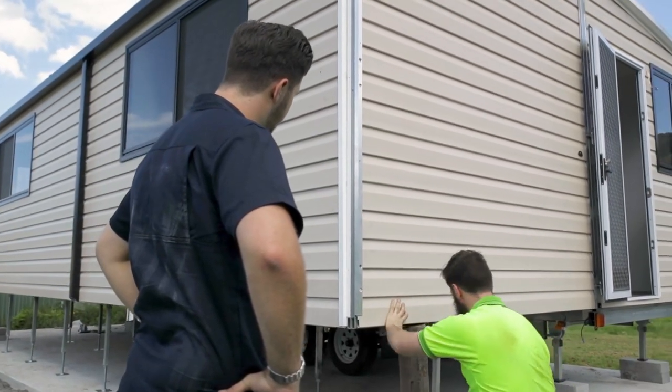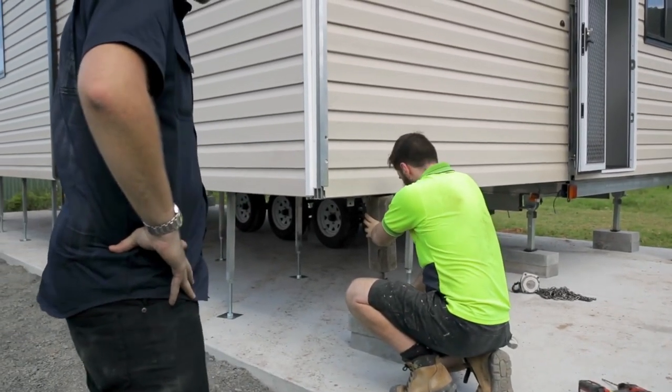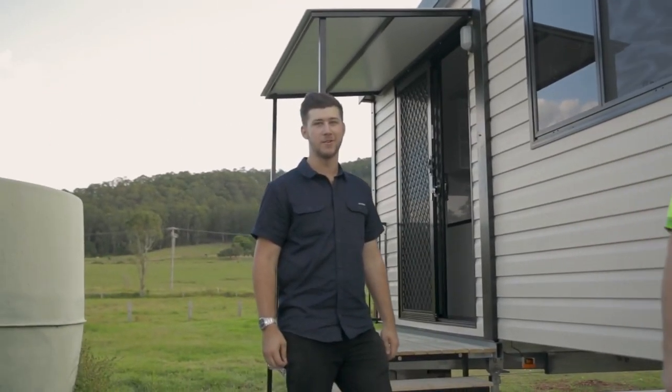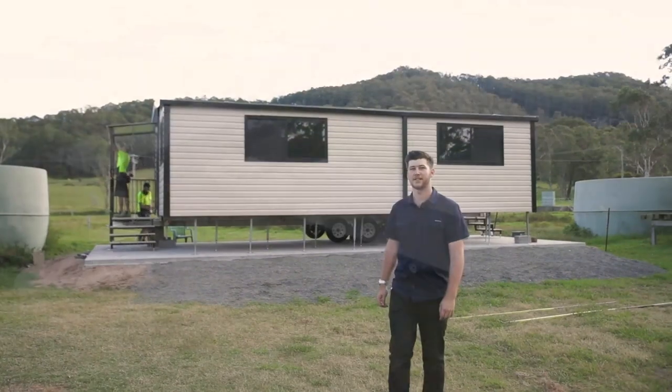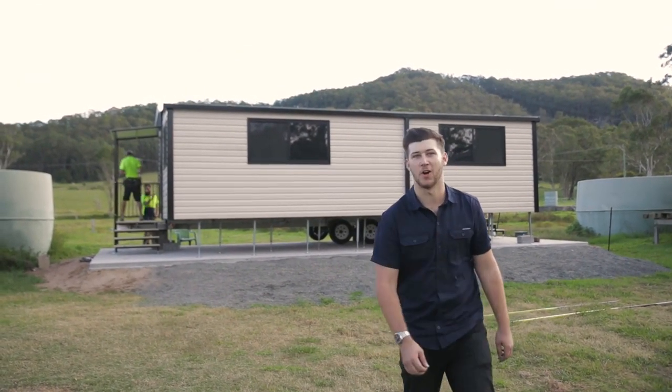Beautiful, love your work. Now we'll lock up all the animals — awesome, sounds good. Love your work Liam. Would you think that only seven hours ago this was an empty backyard? As you can see, the boys have done a sensational job. That's another installation done and dusted — until next time, see ya!